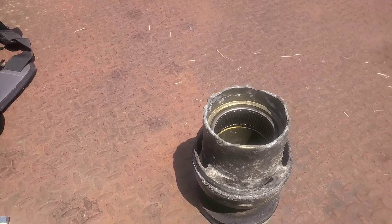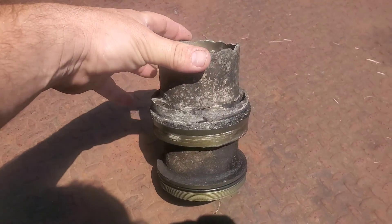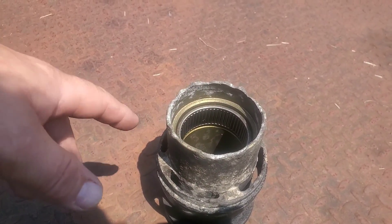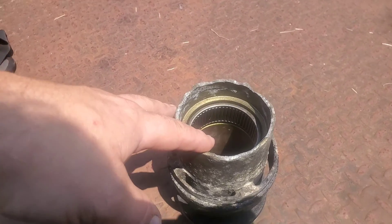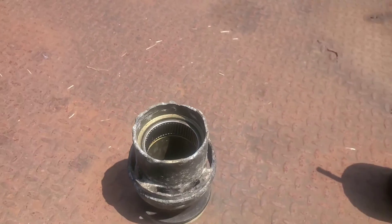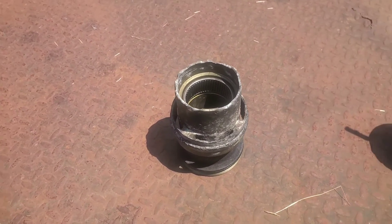I've got an extremely corroded Bravo 3 bearing carrier that I need to install a new seal into. The old seal was incredibly tough to get out. These seals can actually be pretty hard to install because they're so funny shaped. So I'm going to try something new today.